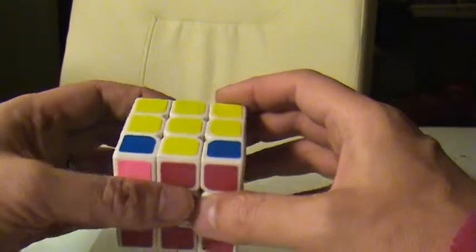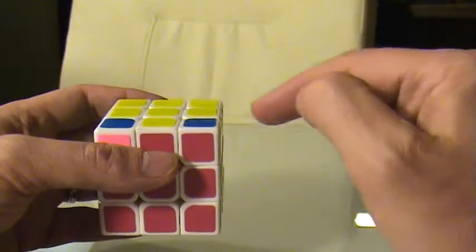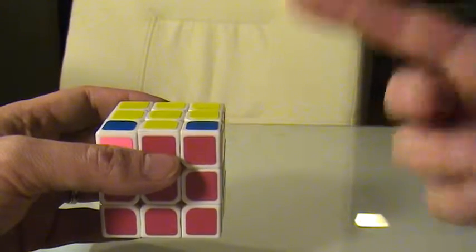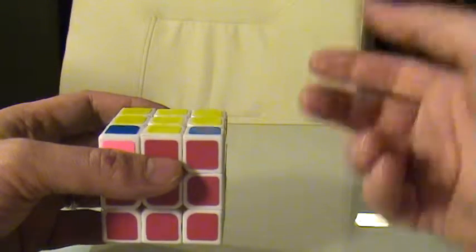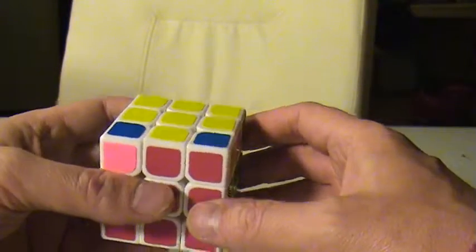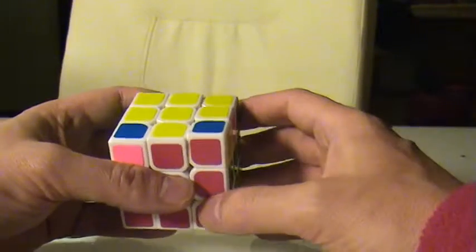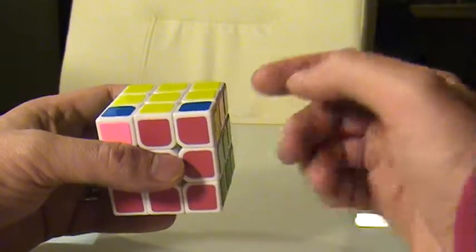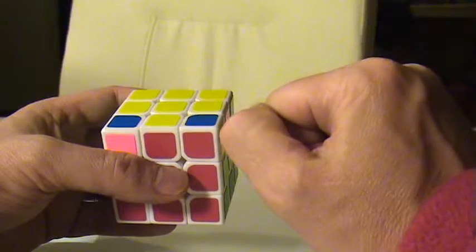There are a number of different possibilities, so it's really important that you recognize how the algorithm works — what it's actually doing, how it's rotating the pieces. Otherwise you may have to do this algorithm three, four, or five times. I've seen some people trying to learn the beginner's method who take seven or eight tries before they finally get it. But if you really think about it, you should never ever have to do this algorithm more than two times.